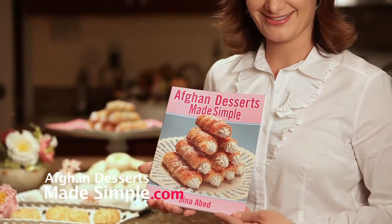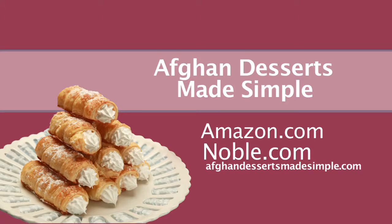You can get your hands on Afghan Desserts Made Simple by clicking on Amazon.com.